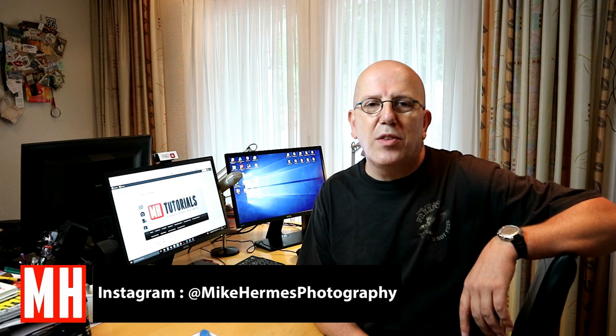Hey guys, welcome back to a new video. Today we're going to be checking out the Splat by Migo. You can find it on mymigo.com.